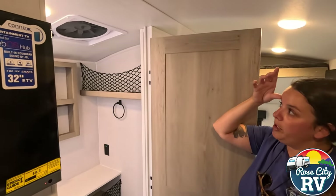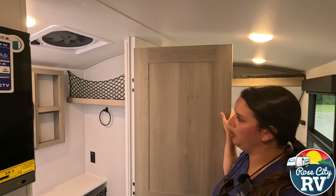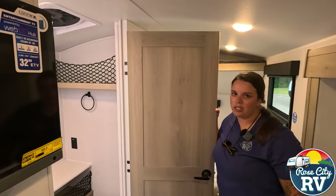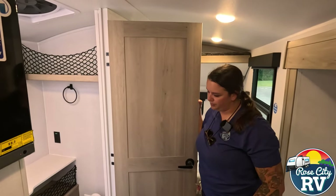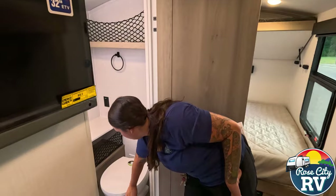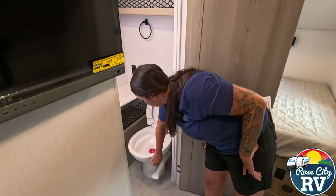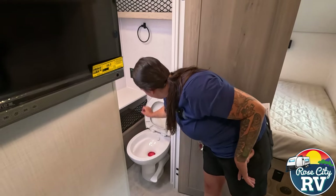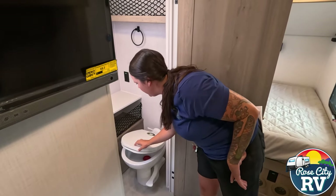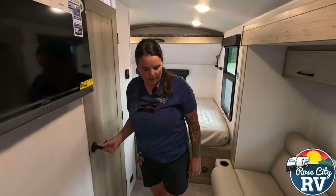We also have a MaxFan in the bathroom here — that's going to have five functions. Those are a really nice feature if you're off grid, as they don't draw a lot of power but they do move a lot of air. And then this is going to be a porcelain or ceramic toilet — it's solid, it's not going to be the plastic style that you get in the cheaper models. So that's definitely a plus.